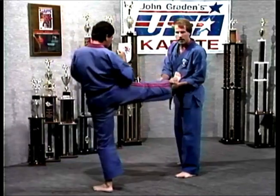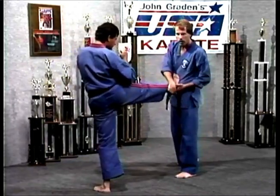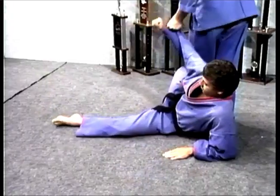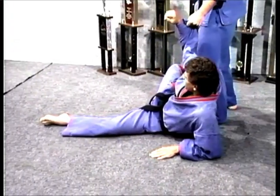As this kick comes in, it's right there. First thing I'm going to do is redirect it over a little bit, and then as it sets down and lands, I'm just going to move it right out of the way. Now he's on the ground — this is right where I want him.